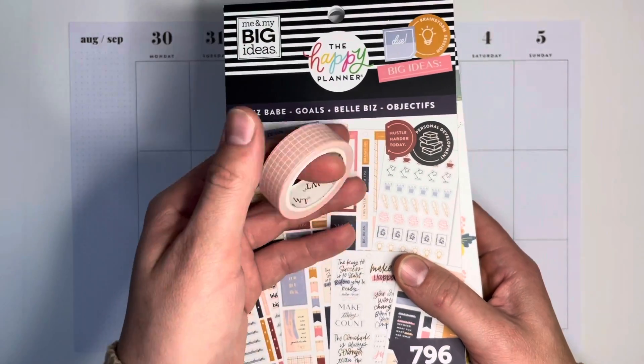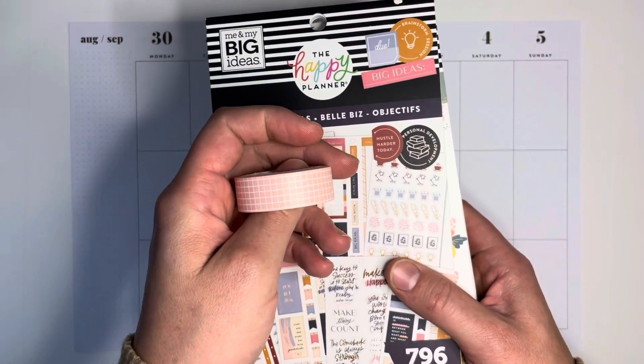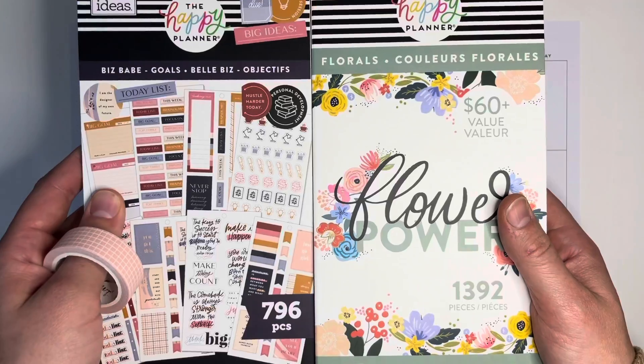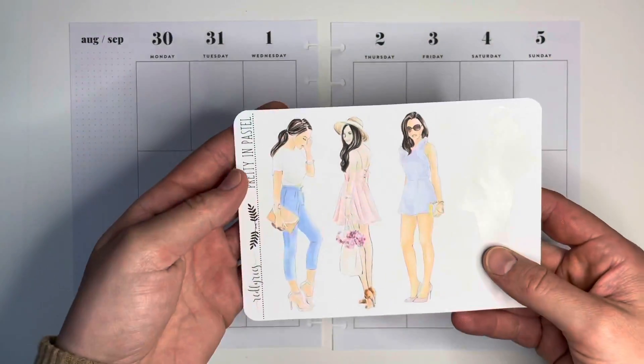I have, I think, 10 different sort of grid pastel washis. It's called Savory Pastel Grid Washi from the Washi Tape Shop. And I'm in love — I've been adding it into all my spreads.